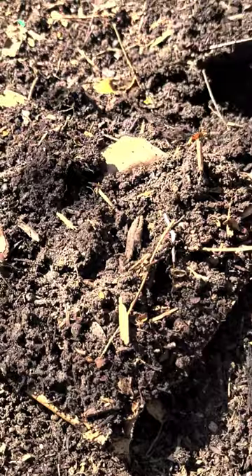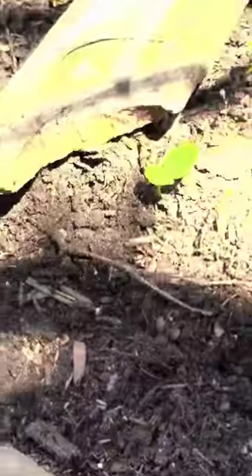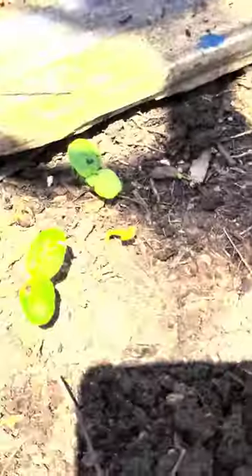Add a little extra protection if birds are a problem. And there we have the 60-second guaranteed germination without transplantation melon hack.